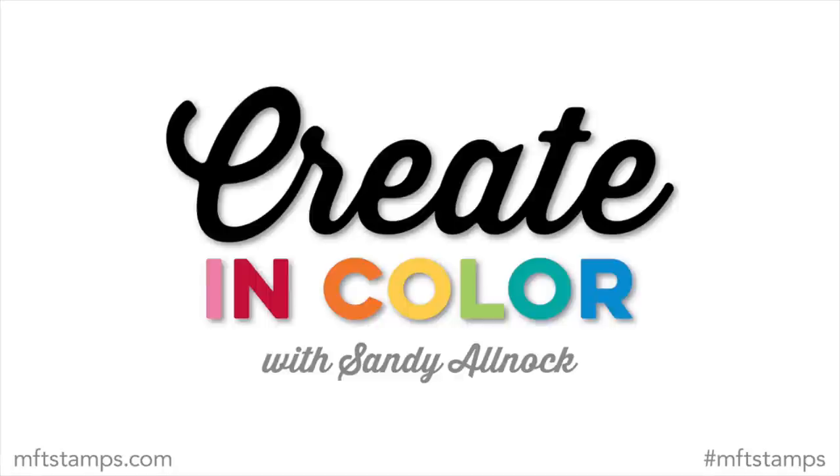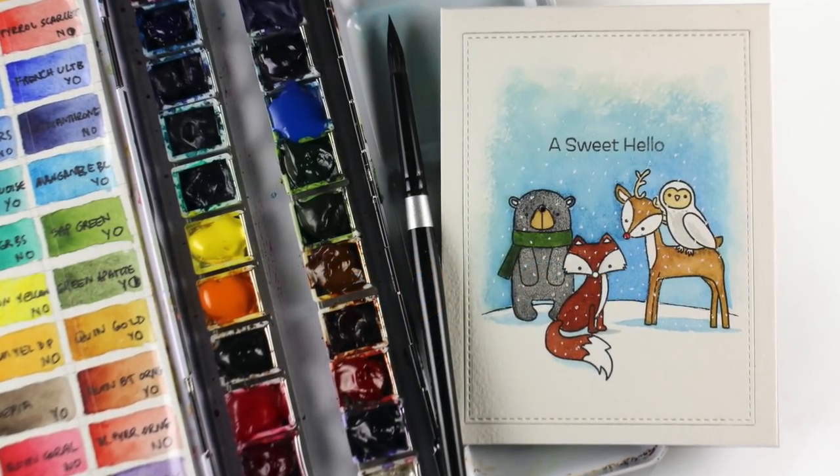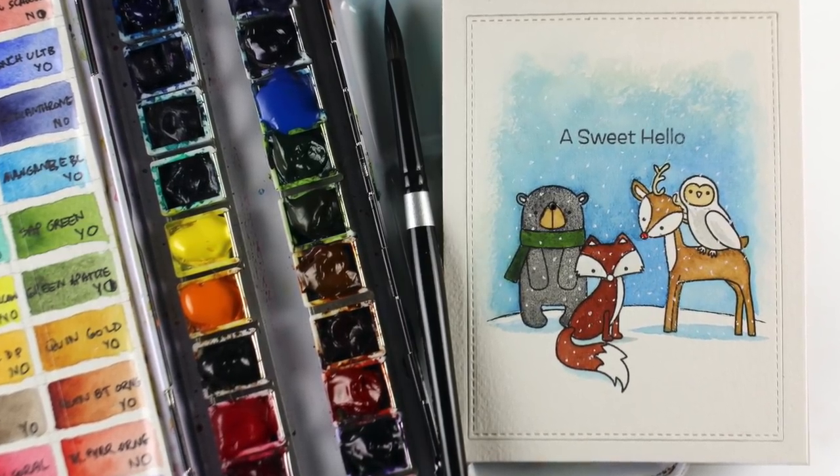Hi there, I'm Sandi Alnach and I am here with this month's Create In Color segment, which I've been doing for over a year now — I'm in year two. I'm very excited to continue with MFT and bringing you these fun videos.